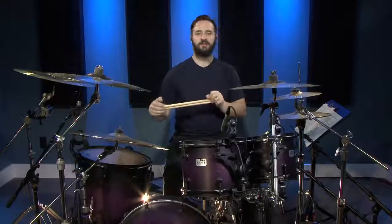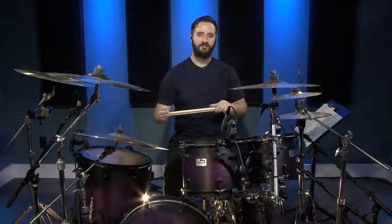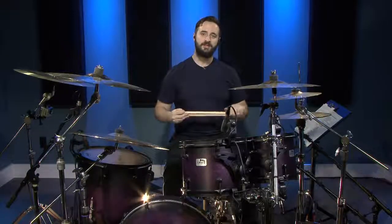So those are just a few ideas to get you started experimenting with broken double bass drum patterns. These are great if you don't want to have a solid wall of sound with just a solid double kick, but you want to have some groove and some space while still making it feel powerful. See you in the next video.